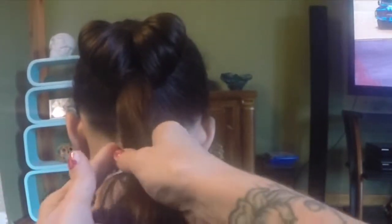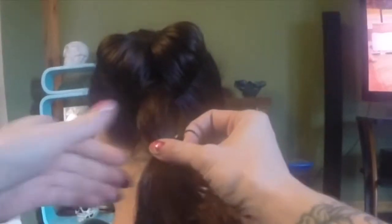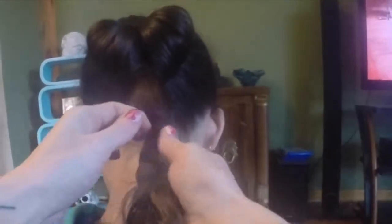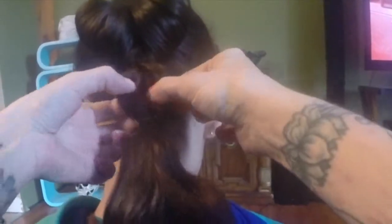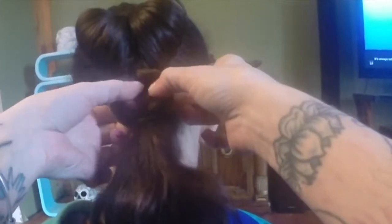Smooth out the hair. Again, about an inch. Get your elastic. Go an inch down like we did before. I'm just doing it twice, like I said — I don't want to break it; if I go another time it'll break. Split. Try not to get too much of a mess, because we're going to pull.